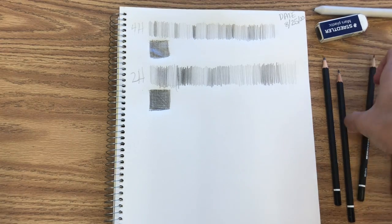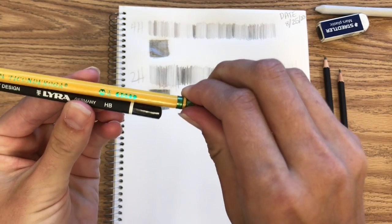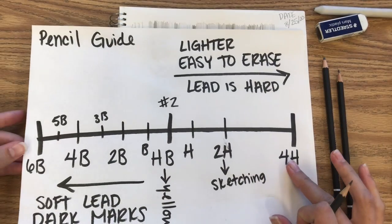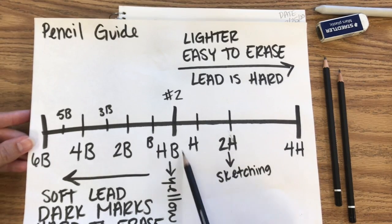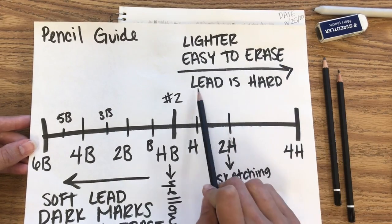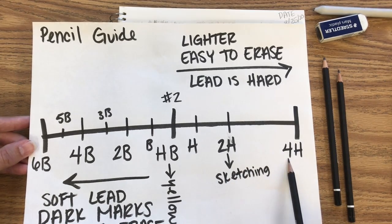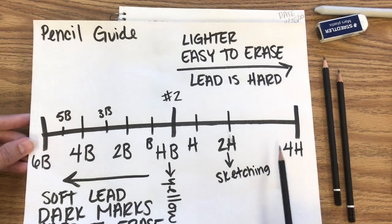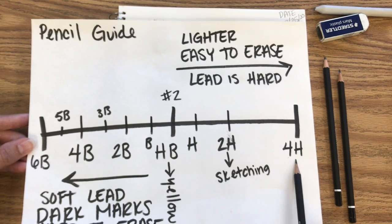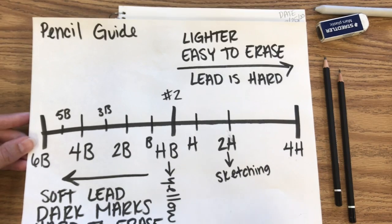Up next, I splurged for fancy HB pencils for you guys — they're the exact same as number two pencils, but these ones look nicer. So this is an HB pencil, and if we flip back to the little guide, it's right here in the middle. Our H pencils are light and really easy to erase, with lead that's a little bit on the harder side. Your 2H pencils are great for sketching and planning. Your 4H pencils — especially when we get into watercolor — you're going to want to avoid, because they can make little divots in your paper. But architects like to use these pencils because they can make really sharp, precise, exact lines.